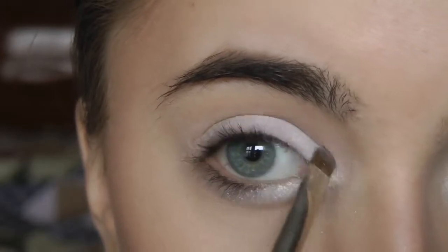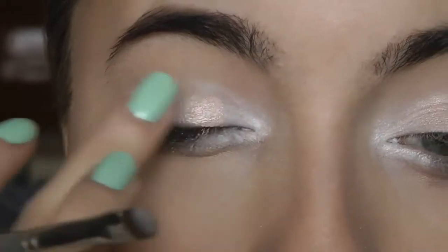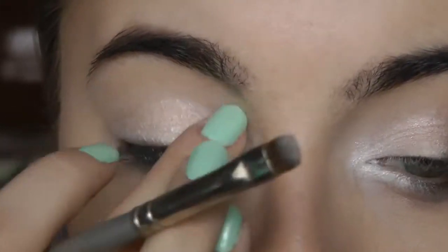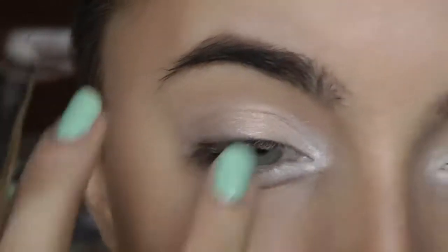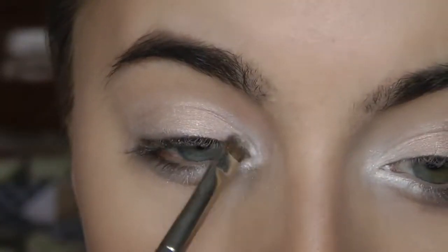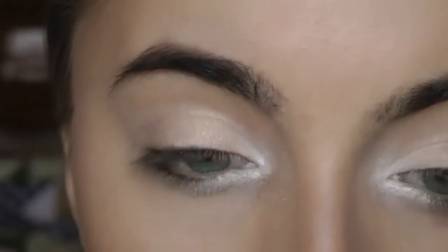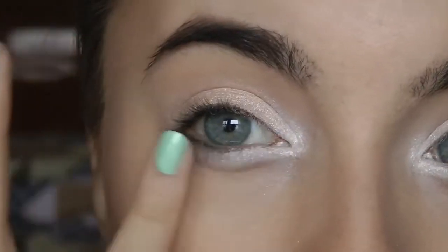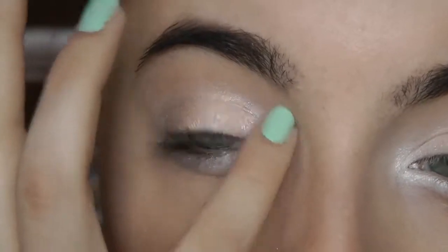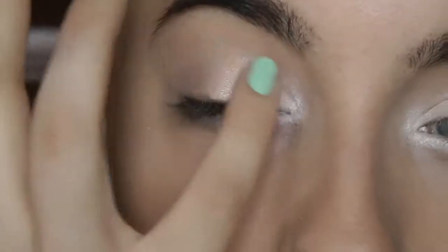I'm going to apply that and bring this up a little bit, and then we're going to go in with Devilish Danielle. I'm just going to use my finger and place this starting from the center, working my way inwards — like this. You can see how I did it on this eye. Then you just want to blend it in with the white, because this will give you the lighter shade in the inner corner. This is really the centerpiece of our entire eye look. You just want to blend it in nicely so that it looks like a gradient rather than two separate colors.